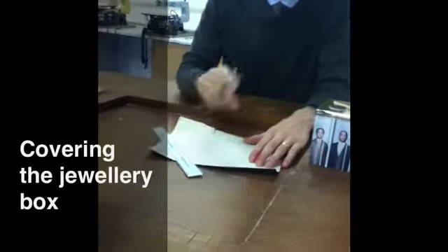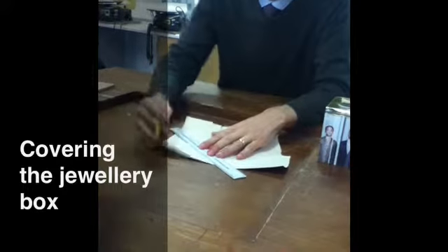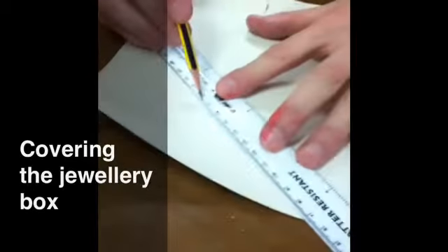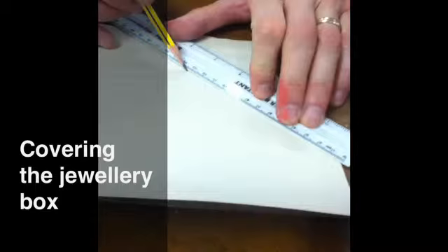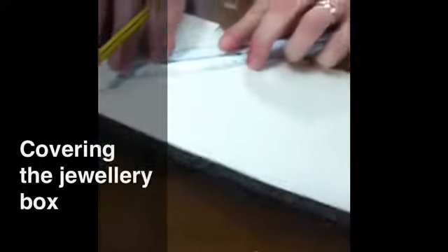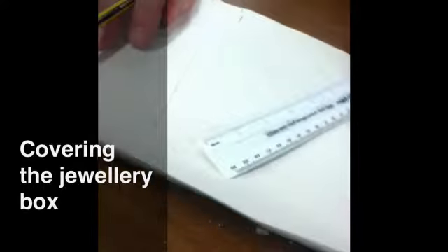We now need to have some flaps that will overlap, so put the ruler at 45 degrees across each corner like that. Do the same across each of the other corners.